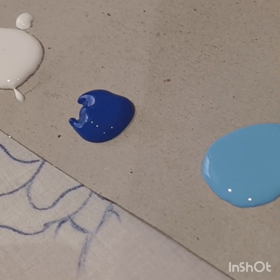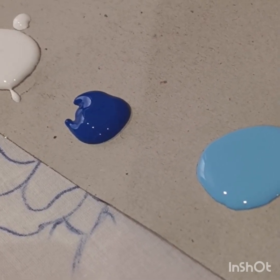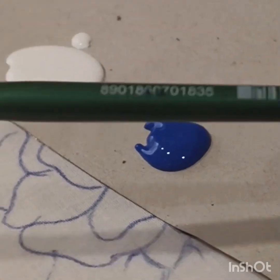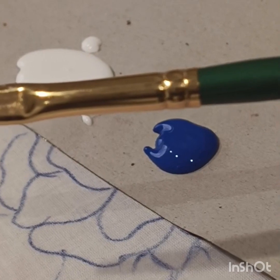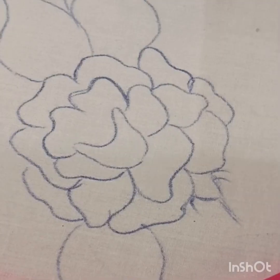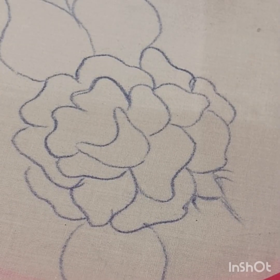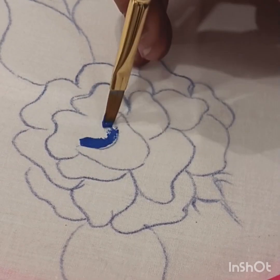हम flower paint करेंगे और इसके लिए हम flat brush यूज़ कर रहे हैं। 4 number का flat brush हम यूज़ कर रहे हैं इस flower को paint करने के लिए। तो चलिए start करते हैं। सबसे पहले हम dark color से इसका center part बनाएंगे।